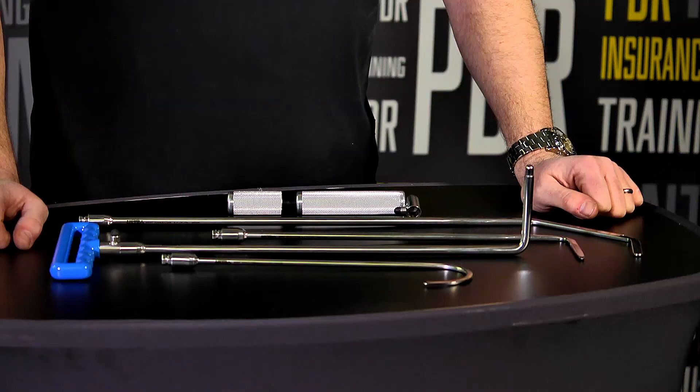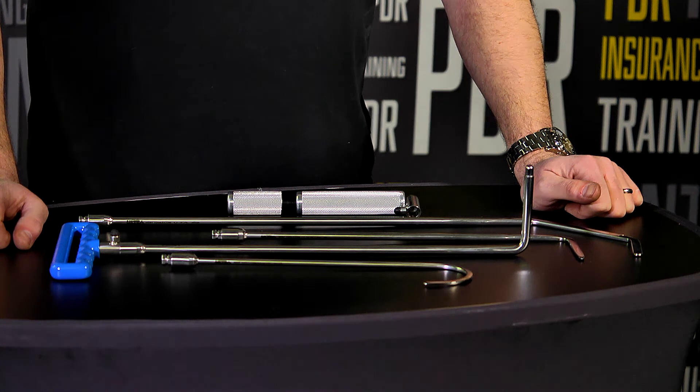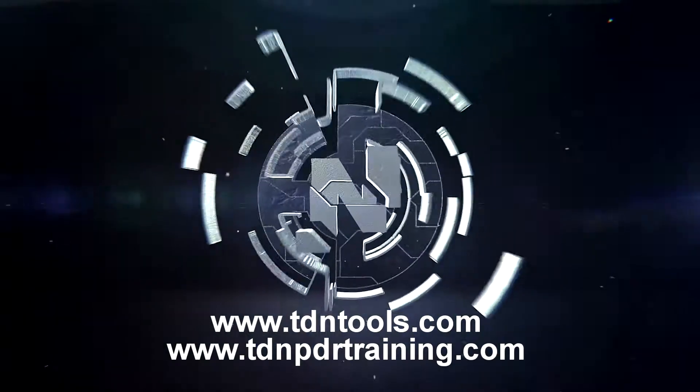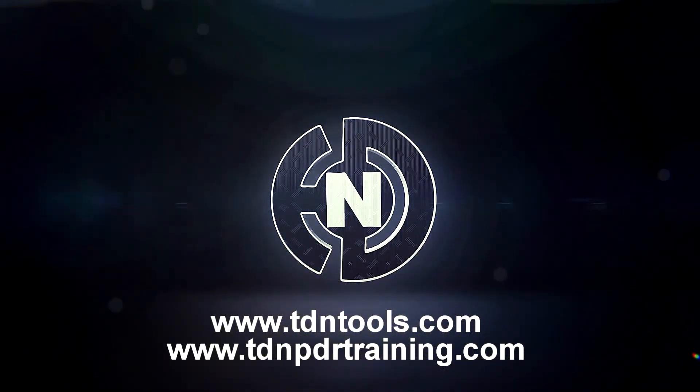So this is the ultra detachable and rotating tool handle set. For more information on this tool, please visit www.tdntools.com, or why not subscribe to our YouTube channel to see many more reviews like this of the latest tools.